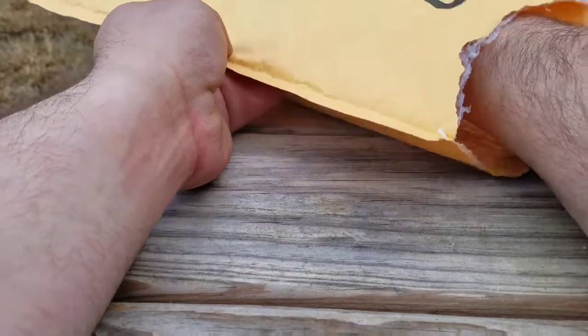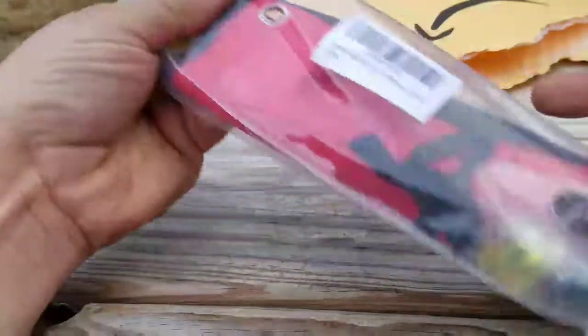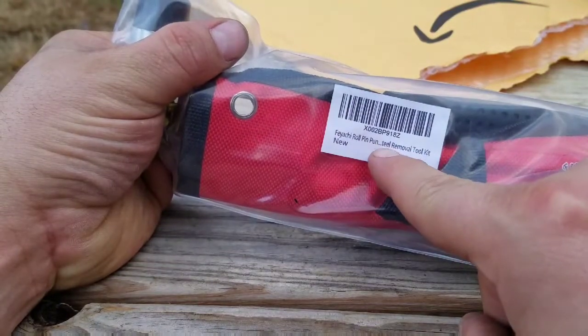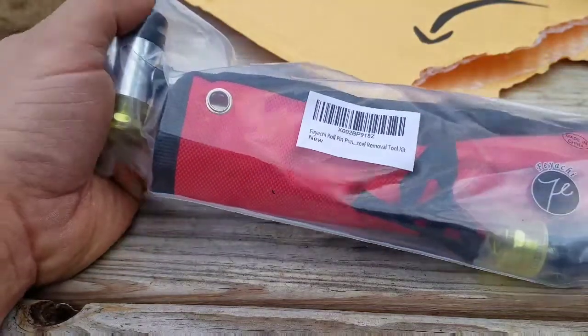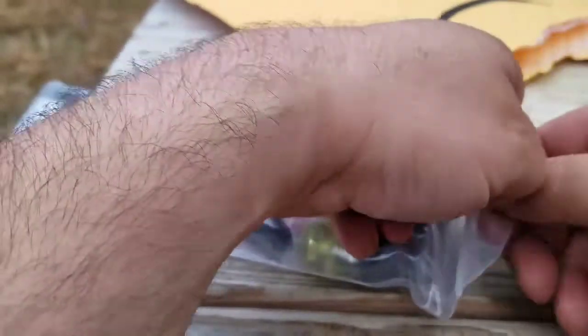In this package I got some more stuff. It's a Fiocchi rope and punch set. And you know it's for gunsmithing, or whatever you need a punch set for — various different things. It looks pretty neat. I've not even had it out yet, so we're going to take it out and look at it.